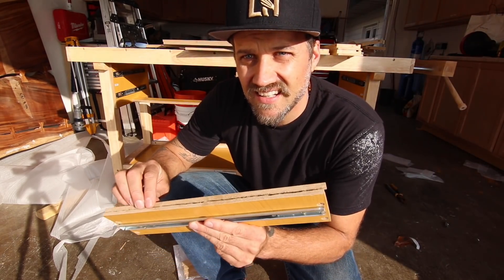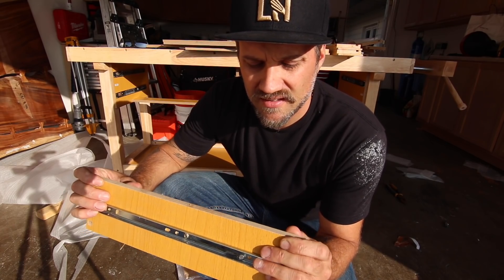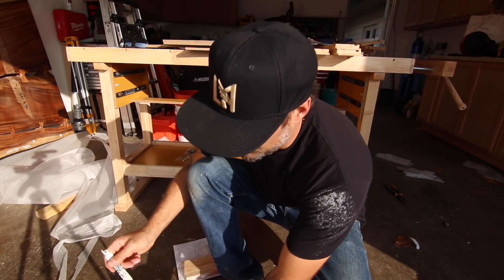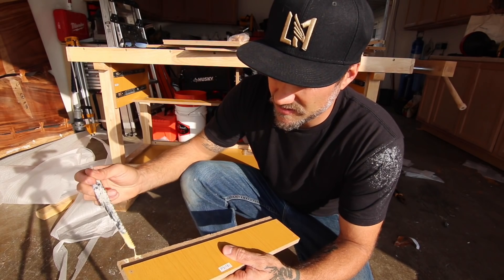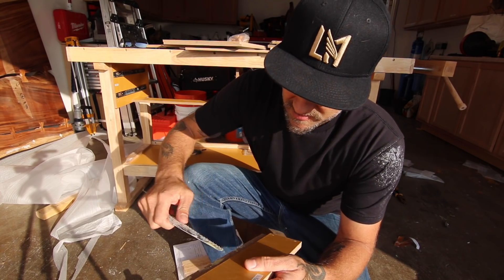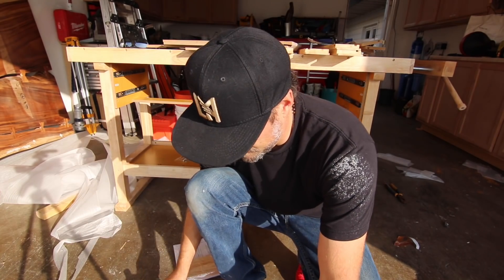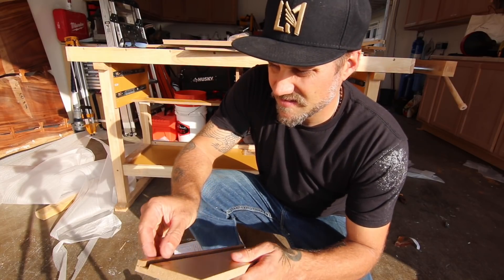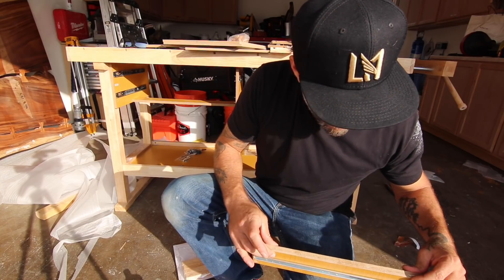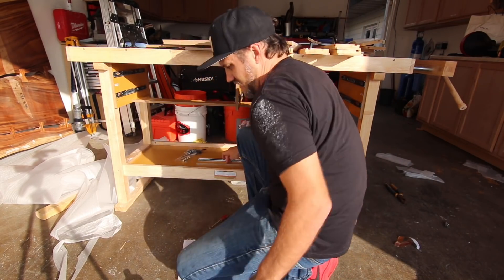Right out of the box, this drawer side was broken, so I'm going to have to glue it back together. I'm just going to use a little Titebond and put a little bit of glue on the area that needs it. I'm using a sawzall blade as a spreader — quickest thing I could find, and it will work just fine. Let's try to match it up here. Squish it together, there we go.